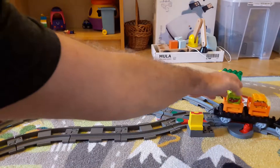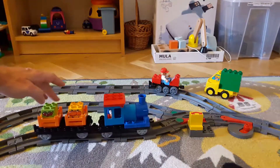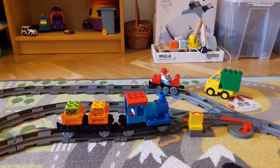Pushing the Lego train by hand, after a while it becomes a little bit boring for the kids too. What can we do? Add some features instead of throwing it away.